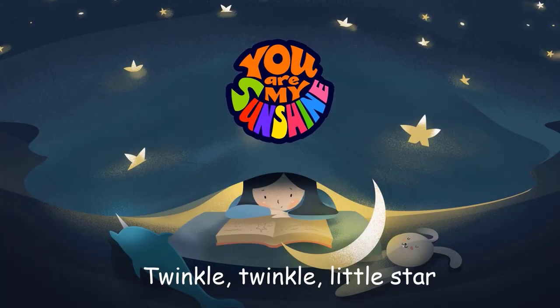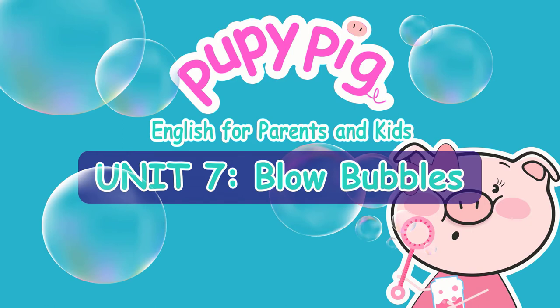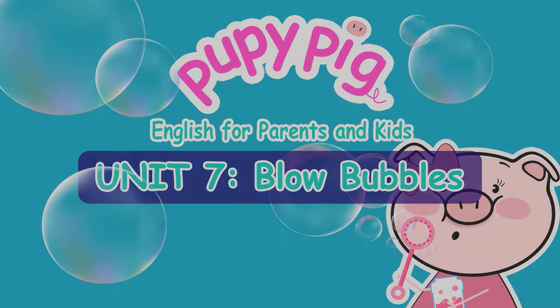Jingle Jingle Jingle. Puppy Pig English for parents and kids, Unit 7: Blow Bubbles.